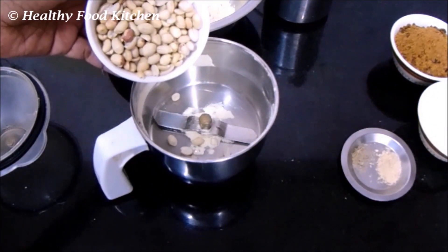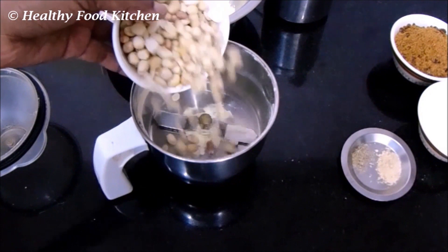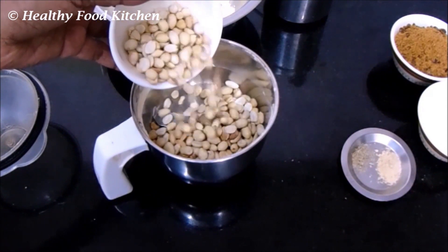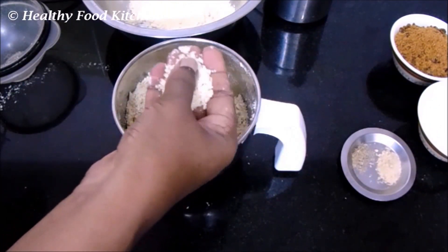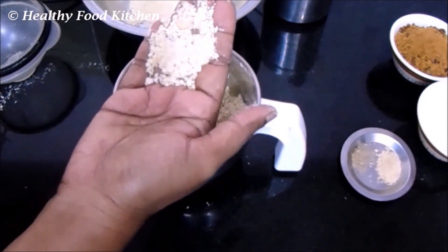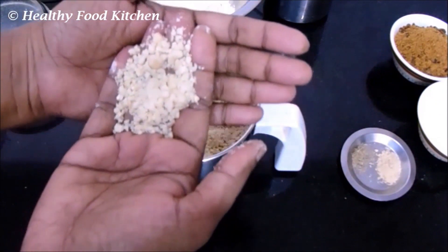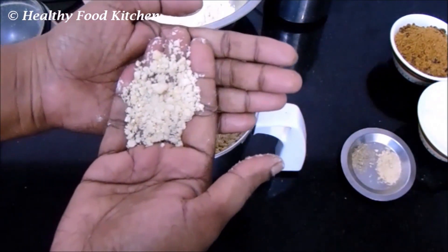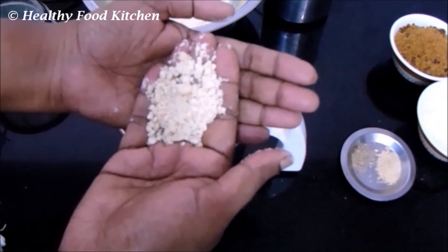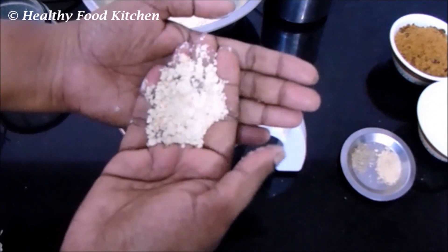Now we are going to crush the roasted peanuts. Make sure that you don't grind them completely into a powder — we are going to coarsely crush the peanuts. Only then will the peanuts give a good crunchy taste to your laddu. This is the consistency of the coarsely crushed peanuts, as shown in the video. Now add these coarsely crushed peanuts to the mixing bowl.